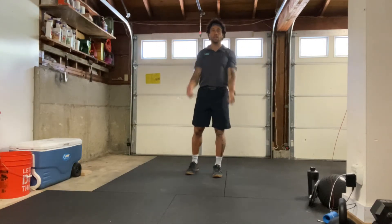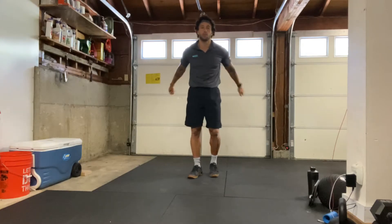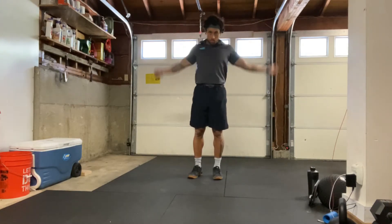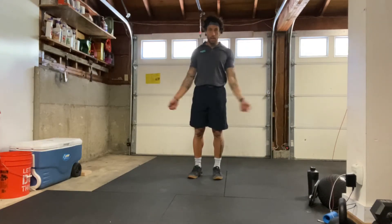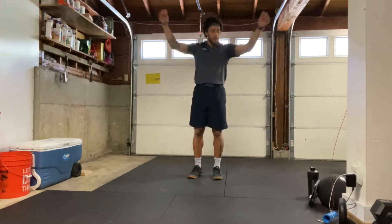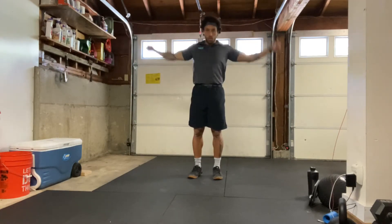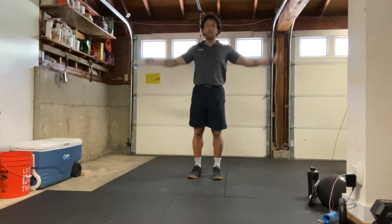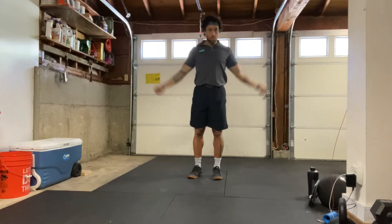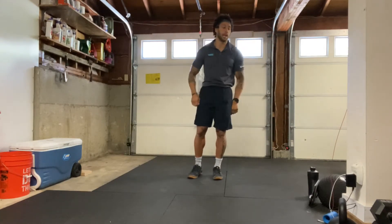Hopefully everyone's having a good day so far. Let's go backwards with the arm circles. And if you're not having such a great day, I hope it turns around for you. Try to keep those arms nice and long, bending and rotating at the shoulders, not the elbows. All right, and relax.